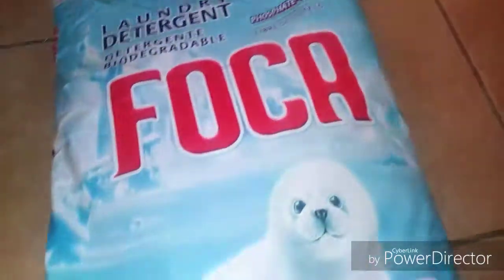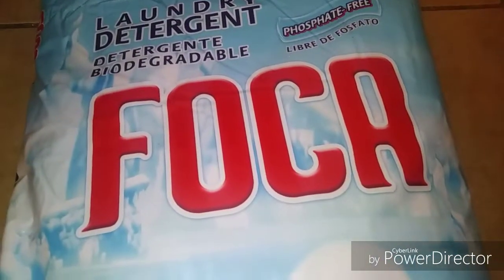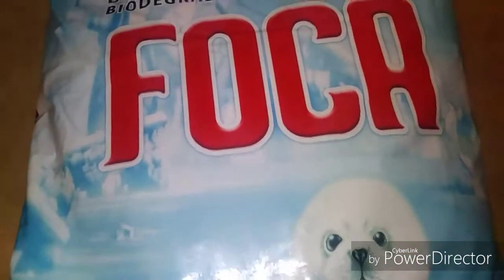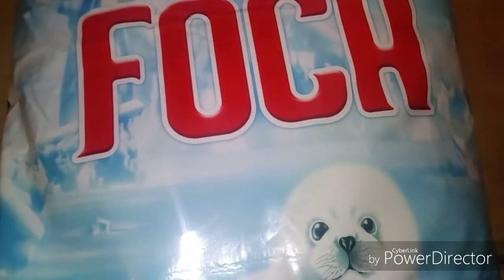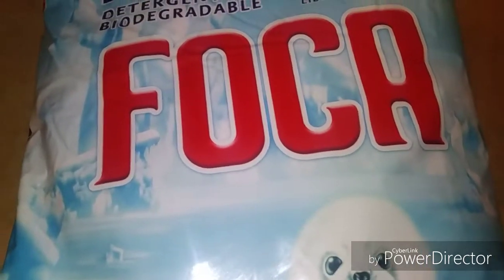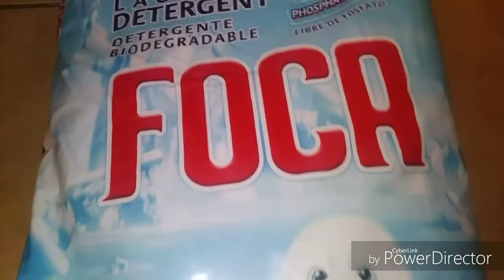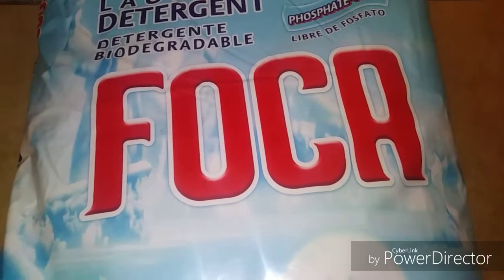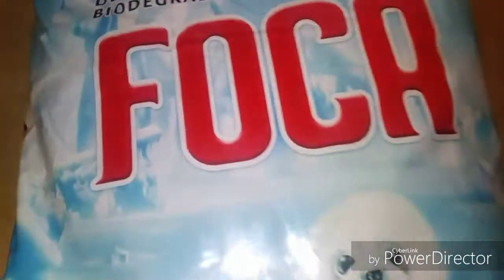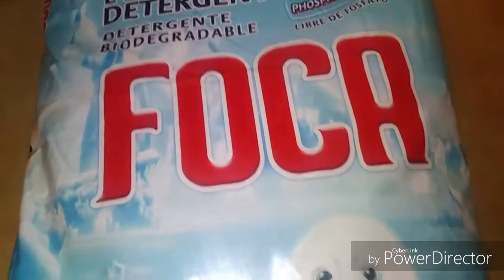Hey guys, today I'm doing a review on this laundry detergent right here — Foca laundry detergent. If you don't have the money to purchase your local Gain, Tide, Arm & Hammer, or other detergents, this is so far one of the cheapest. They might have another one, like Sun or Roma, that's cheaper, but what I know about this — it removes dirt.